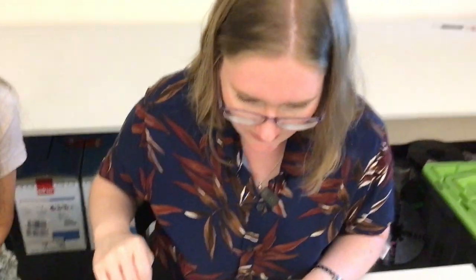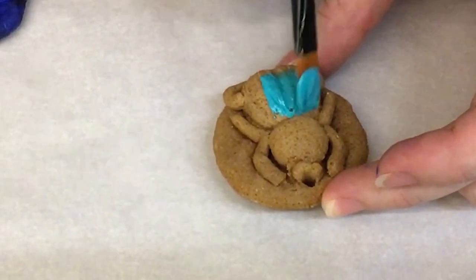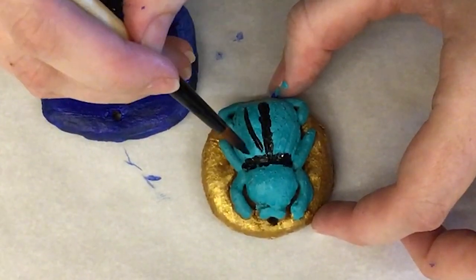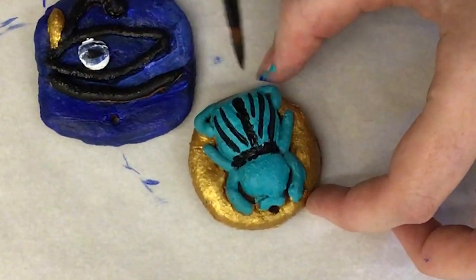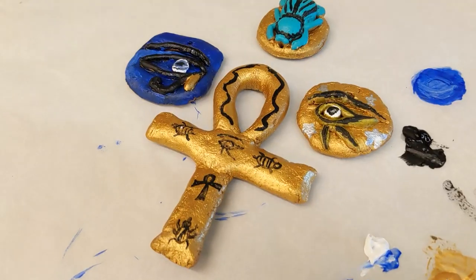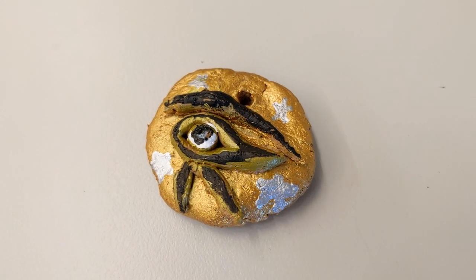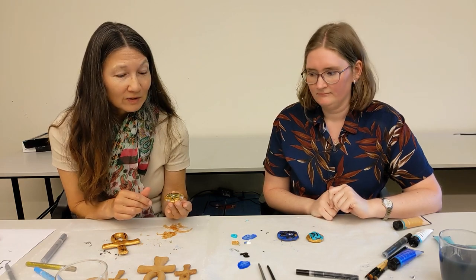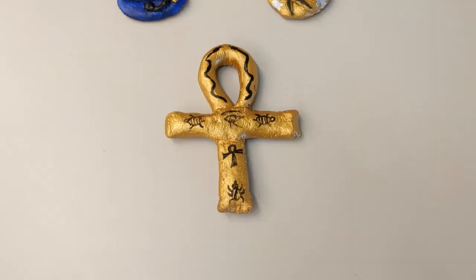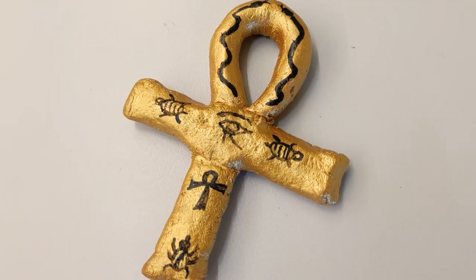I'm going to do the scarab beetle in a turquoise blue color, because that's often what they would make them out of in ancient Egypt — a lovely color. That's my scarab beetle done, fit for an Egyptian mummy. I've made a scarab beetle with my Eye of Horus — actually I think it's the Eye of Horus, look it up at Britannica! I really love this gold paint. And on this one I found some Egyptian symbols — snakes and apparently turtles as well.